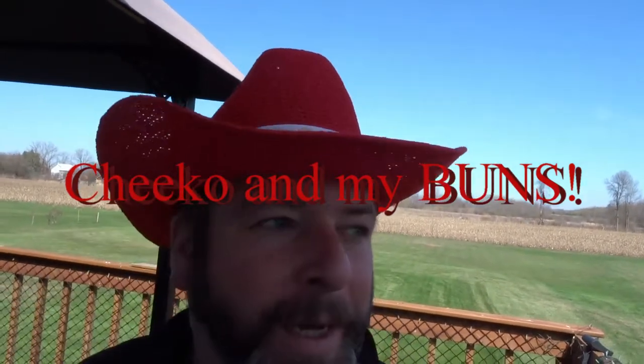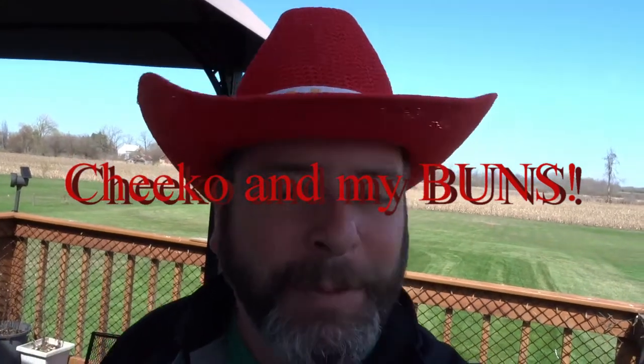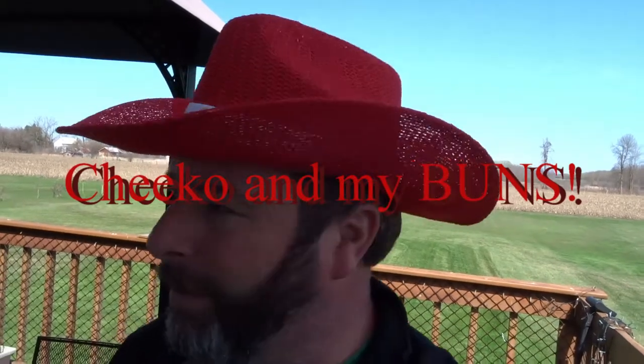Do you like the squirrel? No, it's a chipmunk! Hi everyone, welcome to my semi-daily videos. I try to do daily videos but this one I'm going to title 'Chico and My Buns.' Chico is a reference — you'll see him later in the video, probably near the end. He is a little squirrel that has been coming by that my daughter named.